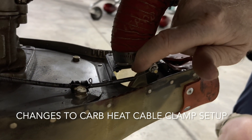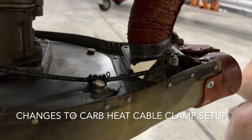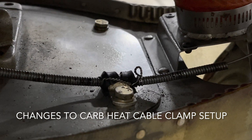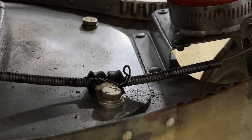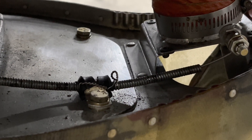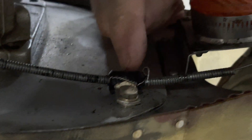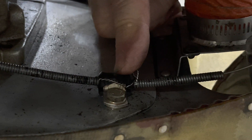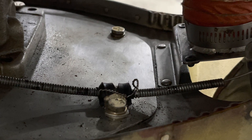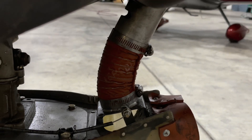Moving back from that, the clamp point of the cable is down on the airbox so we've got a good angle relative to the travel stroke of the arm on the carb heat door. This is slightly different than what you'll see in the plans. This is still using the traditional cushioned Adel clamp. The standard FAB kit now comes with an all-steel clamp that does a good job of clamping and grabbing on the Bowden cable.